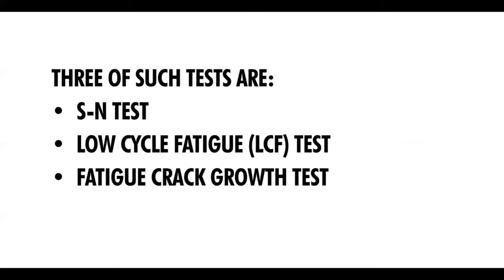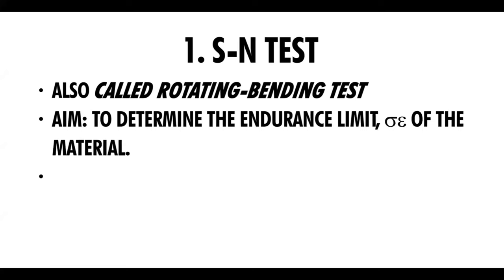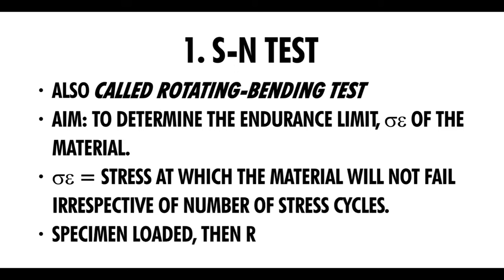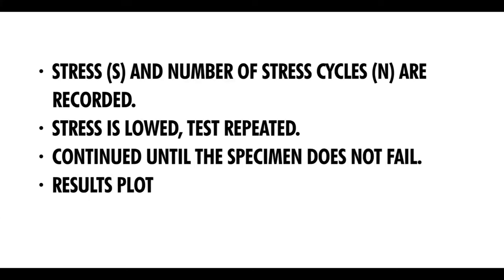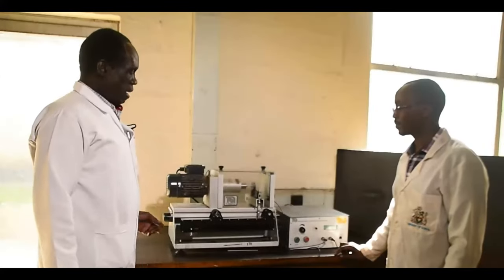Three such fatigue properties are determined by the SN test, the low cycle fatigue test, and the fatigue crack growth test — which we are going to demonstrate. The SN test, also called the Rotating Bending Test, involves taking a specimen, loading it until it fails, and determining the stress S against the number of cycles N required to cause failure. From this, the SN curve is plotted, and from it we determine the endurance limit of the material, sigma endurance — that stress below which the material will not fail.